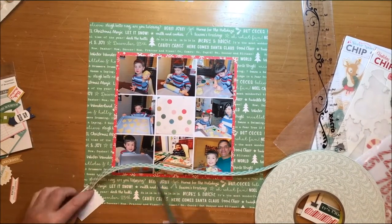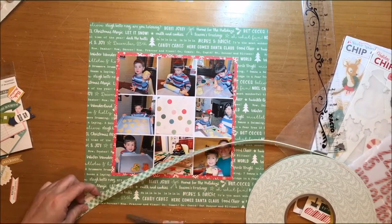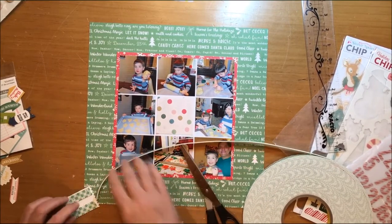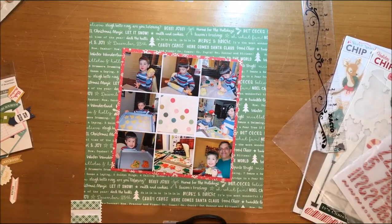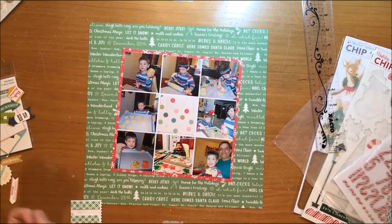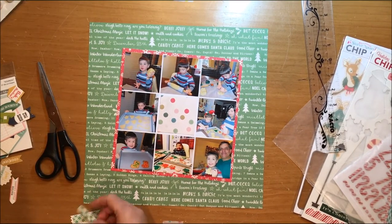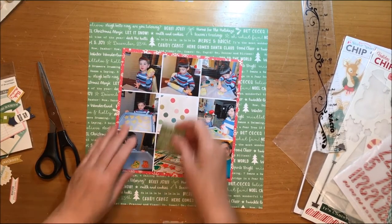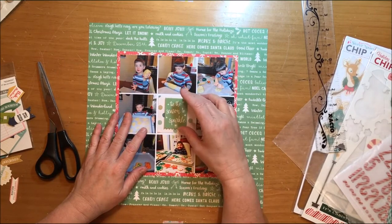What I've done now is I've put down that piece of polka dot paper that is October Afternoon Silent Night — the paper is called Sleigh Ride — and I'm going to put on this banner sticker. The banner says 'Tis the Season to Sparkle. That banner is again from October Afternoon Under the Tree, from the word stickers sheet.